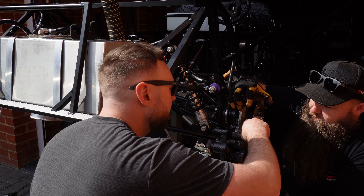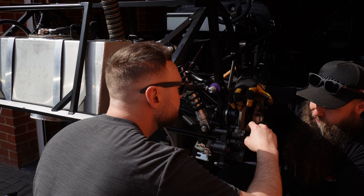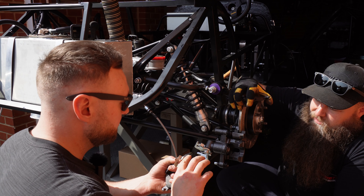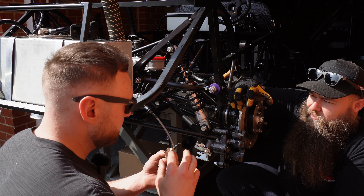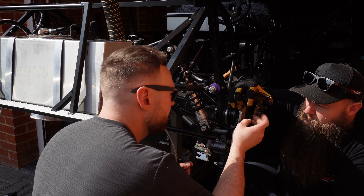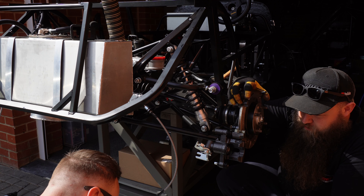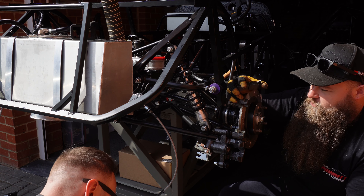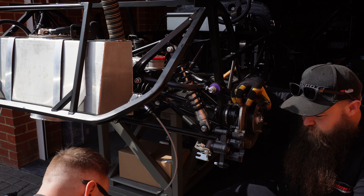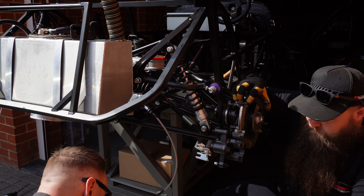Rub that on. Try not to get it on the discs - you want to put it on all mating faces. Anything that's going to touch metal on metal, otherwise you will get a horrific noise. You want to put a little bit on the pads and a little bit where it touches the piston or the caliper, because no one likes squealy brakes. The worst thing is it sounds really lovely as you come to a stop and everyone looks at you because you're squealing.